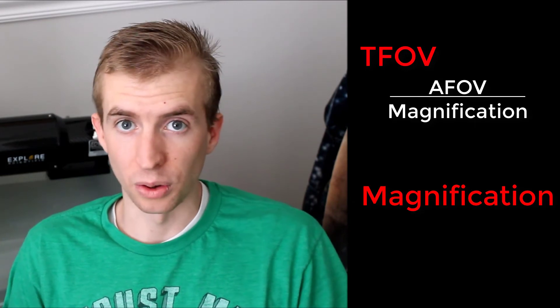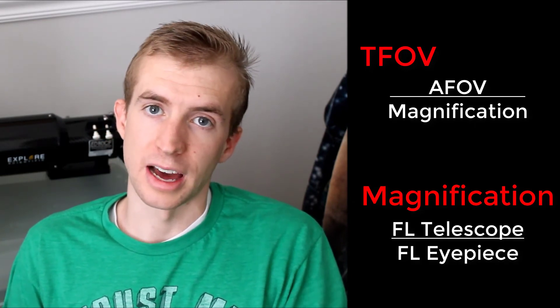To wrap up this review, I wanted to do a little bit of math and talk about true fields of view. To find the true field of view, you simply take the apparent field of view and divide it by the magnification. To find the magnification, you take the focal length of the telescope and divide it by the focal length of the eyepiece. Behind me I have my Explore Scientific CF80 refractor with a focal length of 480 millimeters. If I take the 35mm eyepiece: 480 ÷ 35 is about 14, and 70° ÷ 14 is 5 — so that gives a 5-degree true field of view. That's pretty enormous.